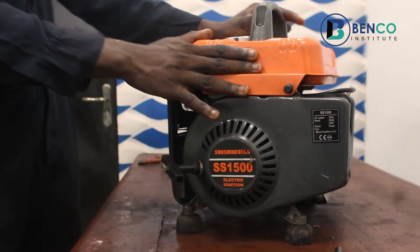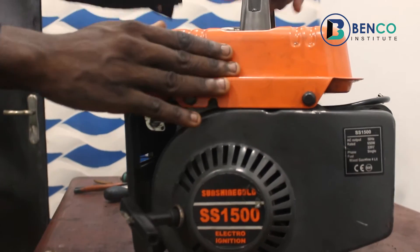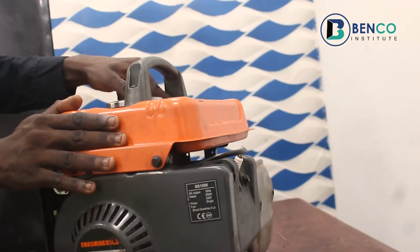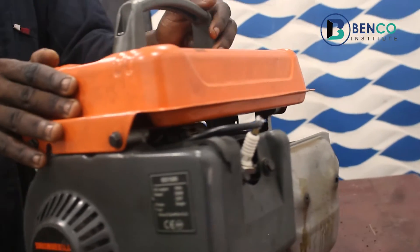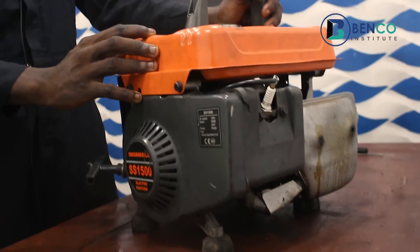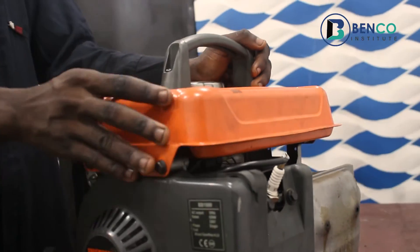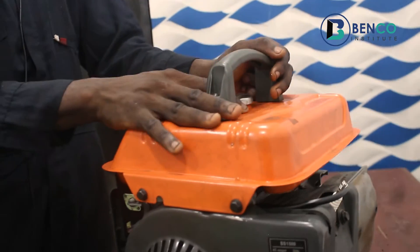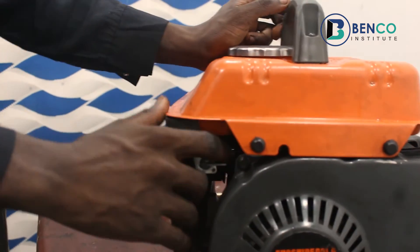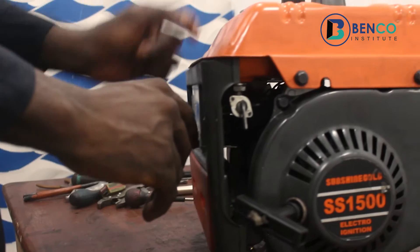Hello guys, welcome to another exciting class. We thank you for being with us even from the very beginning of this channel. You've posted — we've posted videos and you guys have loved them, subscribed to our channel, made referrals, sent to friends and family, dropped appreciative comments, and we really do appreciate you guys for it. On today's class, if you are conversant with this channel...